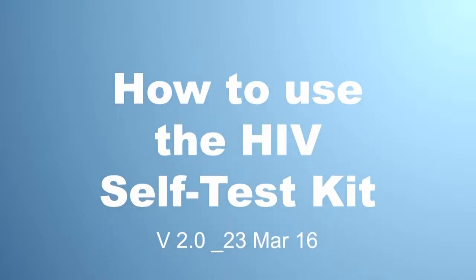How to use the HIV self-test kit. This is a video that shows how to test yourself for HIV using OraQuick. This test uses a sample collected from swabbing your gums and has been shown to be effective and safe. This video is a step-by-step process and follows the instructions provided with the test kit.